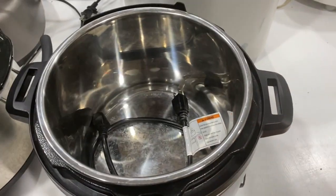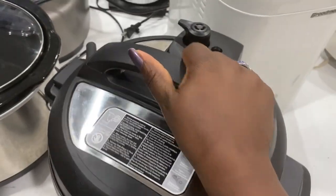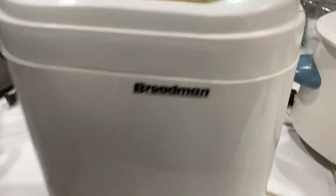Next up we have our Instant Pot pressure cooker — one of my favorites. We use this quite a bit and we're going to be using it a lot in the fall. Happy almost-fall, y'all — not yet, but almost!